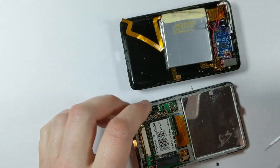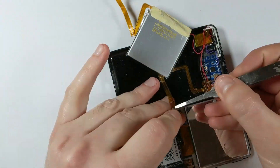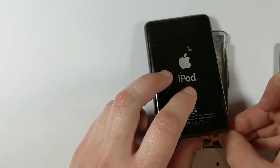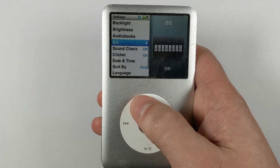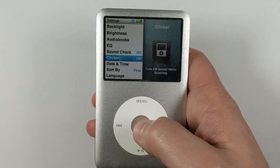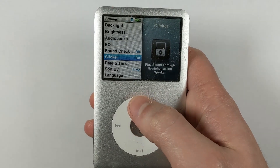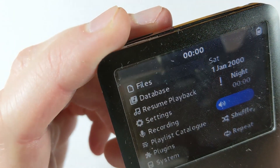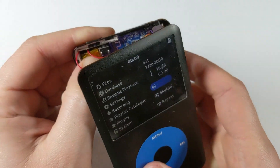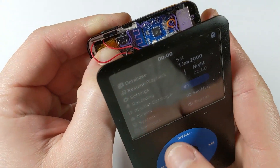Before we glue it all into place, it's a good idea to give it a proper test first. I plugged the headphone jack and battery flex cables in and booted the iPod up. Make sure the clicker is enabled in the iPod settings menu — if it's set to headphone only or off, it obviously won't work. Once it's enabled, you should be able to feel it vibrate every time you scroll and click. If you press the Taptic Engine hard up against the back of the rear housing, you'll see how the vibration transfers much better.